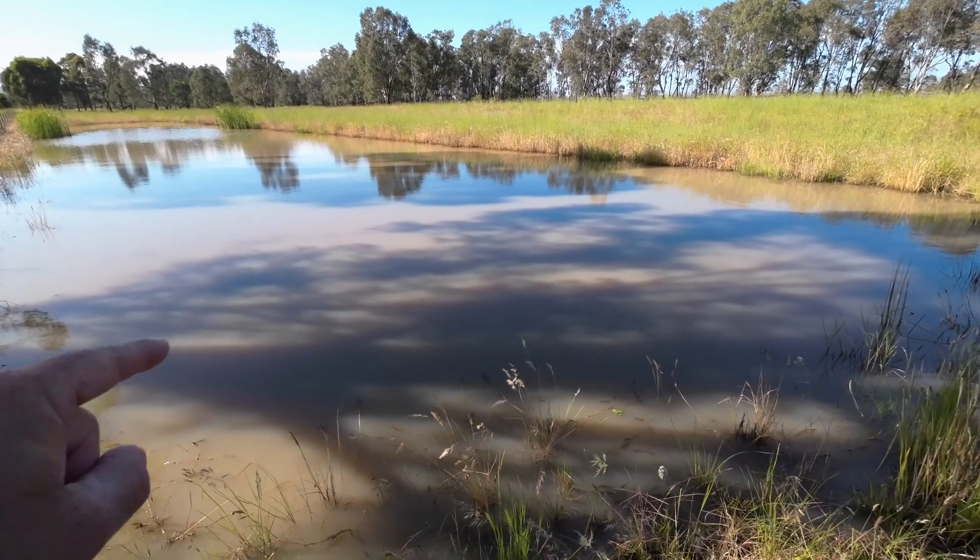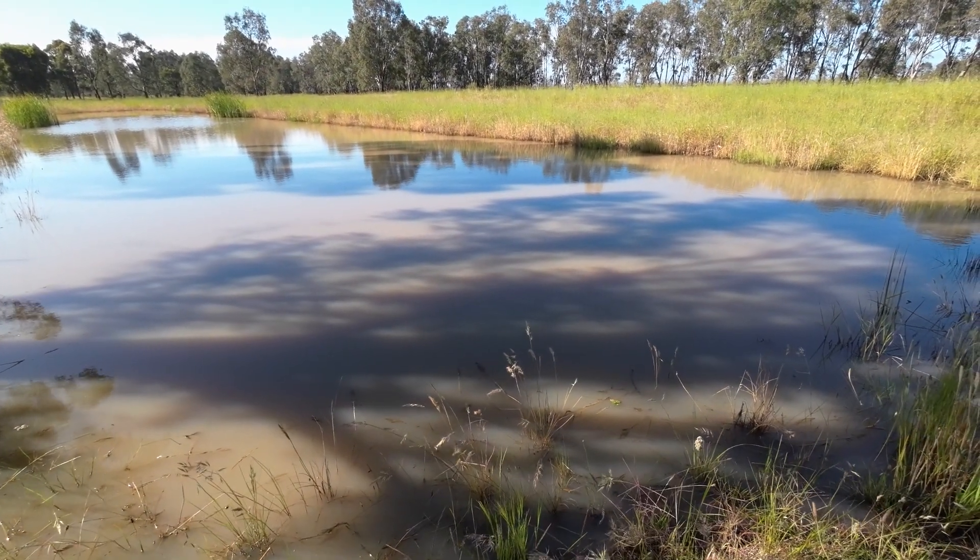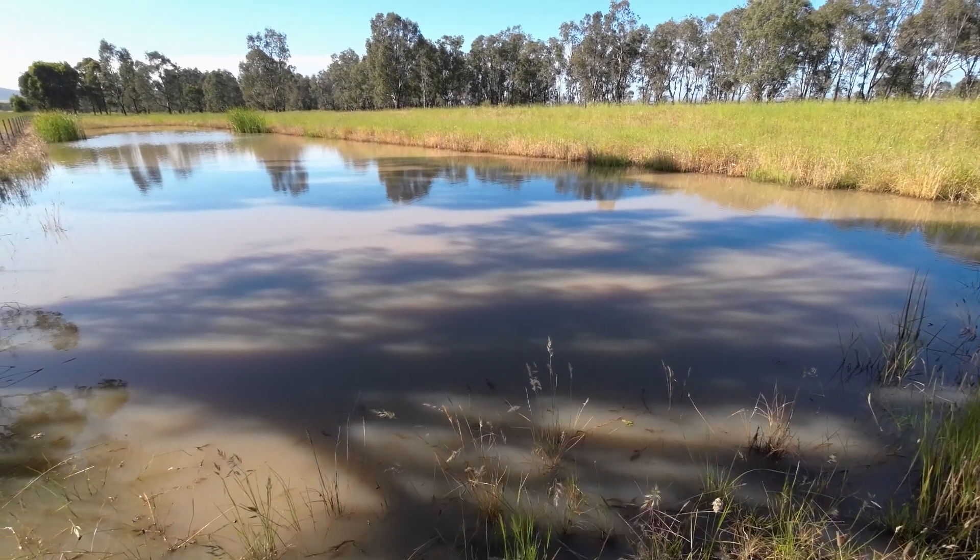This morning I'm going to put my yabby nets in this dam that I've never been yabbing in, in the hope that I can catch a few nice size yabbies to cook up. You're watching Robbie Fishing.